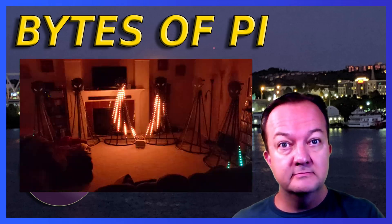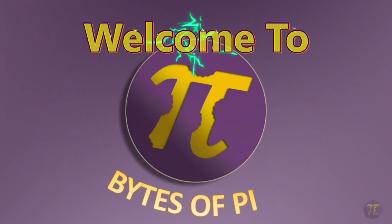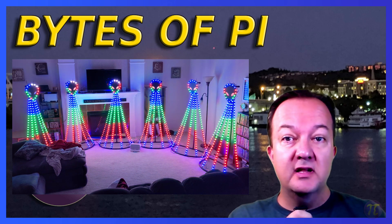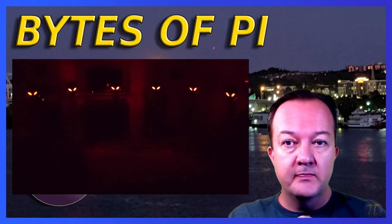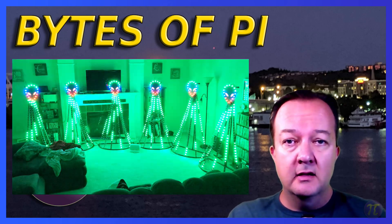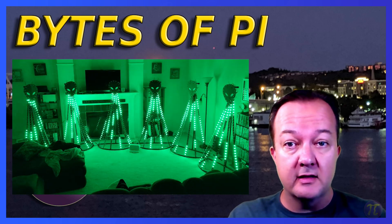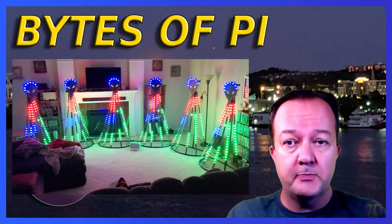In a DIY home light show you spend a lot of time planning and designing your props and you want to get the most out of your displays. In a lot of shows you see props purchased specifically for a time of season. Around Halloween you see gravestones, bats, spiders and a bunch of other spooky things. Around Christmas you'll see candy canes, snowflakes, stockings and other holiday-specific props.